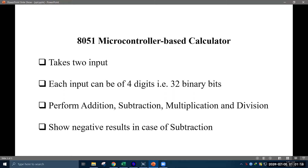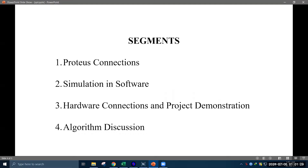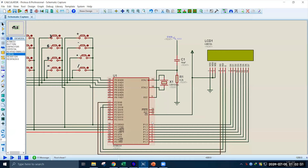In this video I will show these operations both in hardware and software. This video has four segments. In the first segment I will illustrate the connections of the microcontroller in Proteus and demonstrate all the arithmetic operations in software simulation. The second segment is about software simulation. The third segment will be about the physical connection in hardware. Finally, in the last segment I will explain the algorithm of this project. So without further ado, let's start with the Proteus segment.